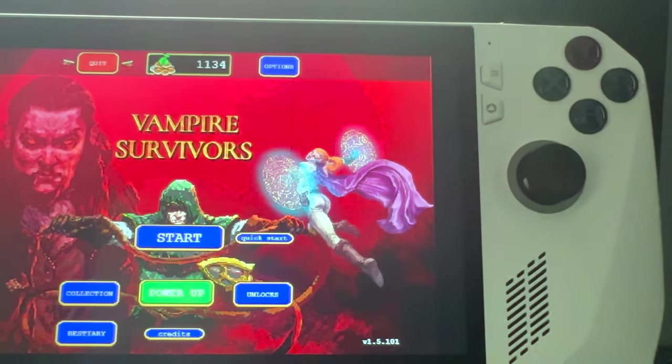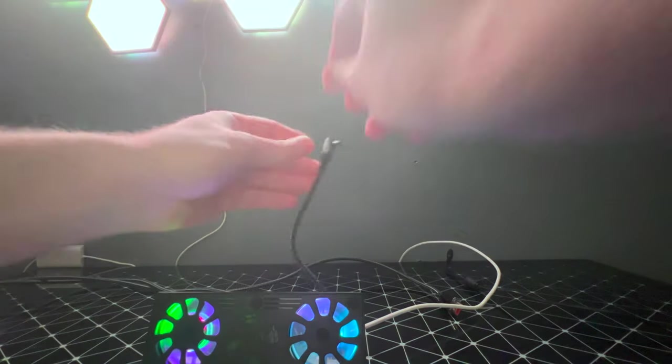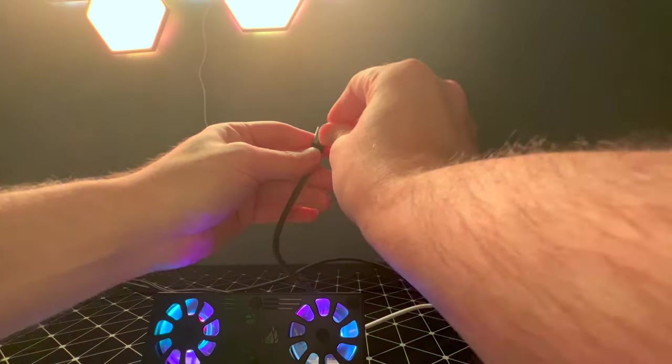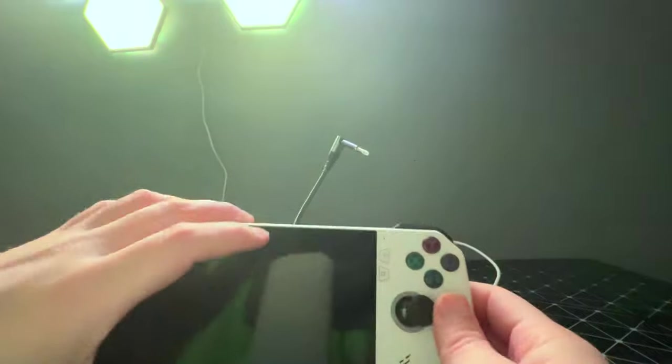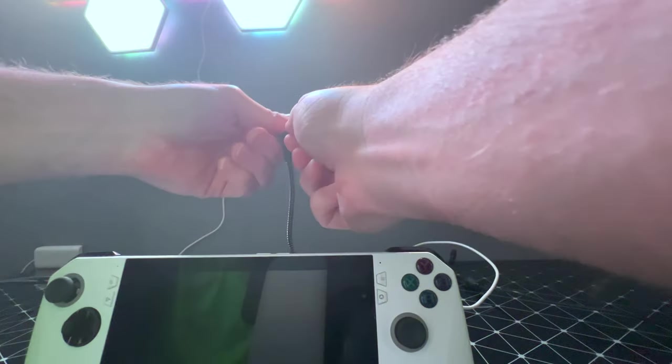That's all I really got to show for this video. Also, this is what the adapter looks like — it really doesn't do much. It doesn't support anything. Literally, once you plug it in, it says this charger is not supported on the RG-Li.